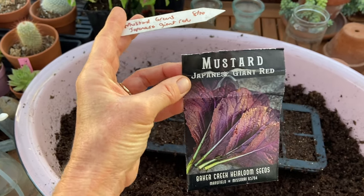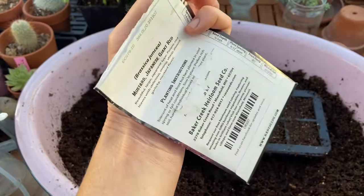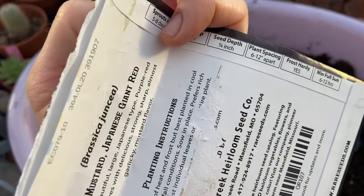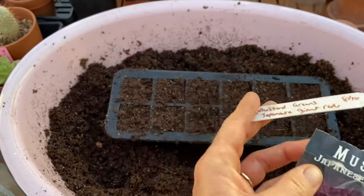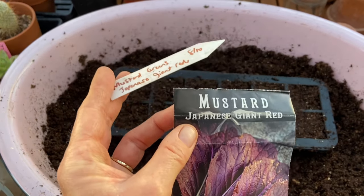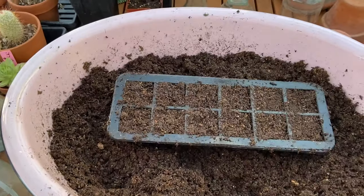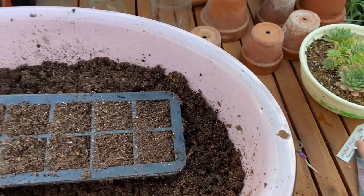I won't show this process for all of these seeds — same thing. Just fill your tray, check your seed depth on the packet, make your little notch, put your seed in, cover it, put your tag in, spray it with water, put your humidity dome on, and you're done. It really is that easy.